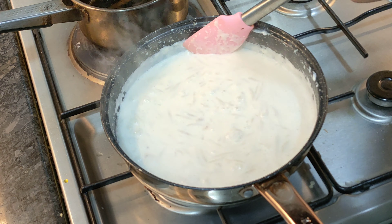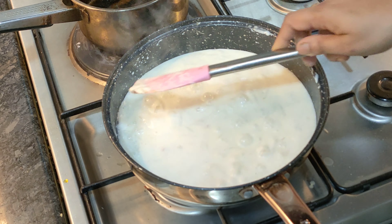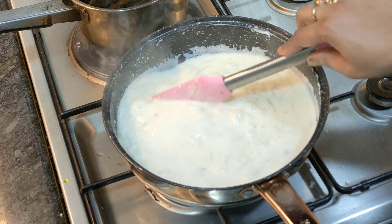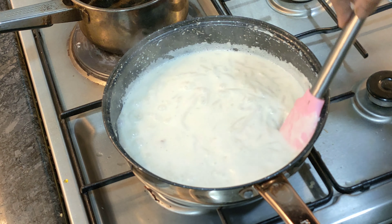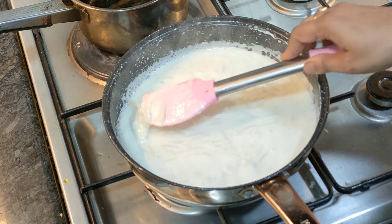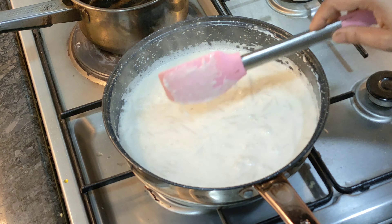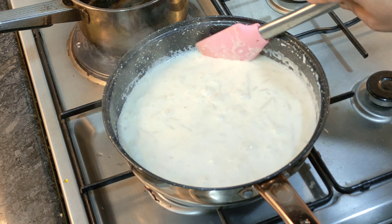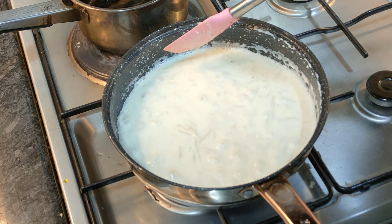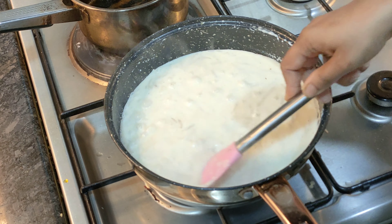Without turning it out, add the salt to the pot. Add the allaise and add the flour, so you can add a lot of flour. Add the flour and flour, and the flour will mix with flour.